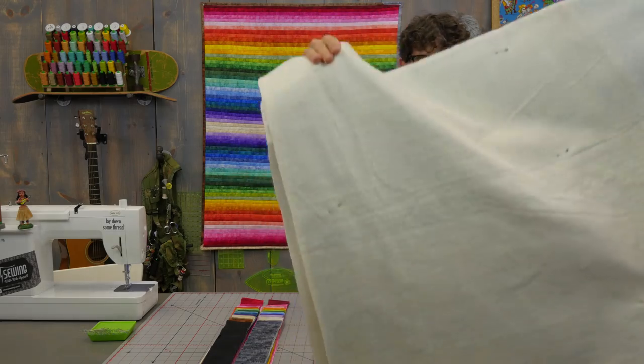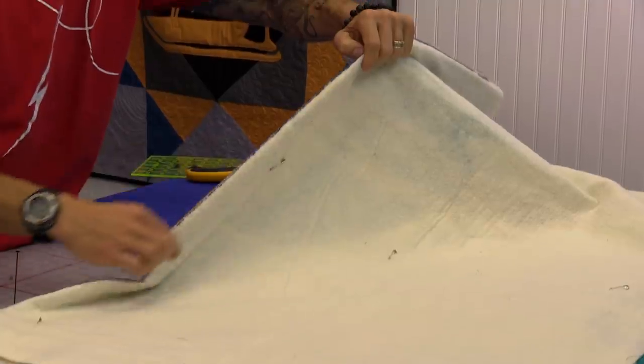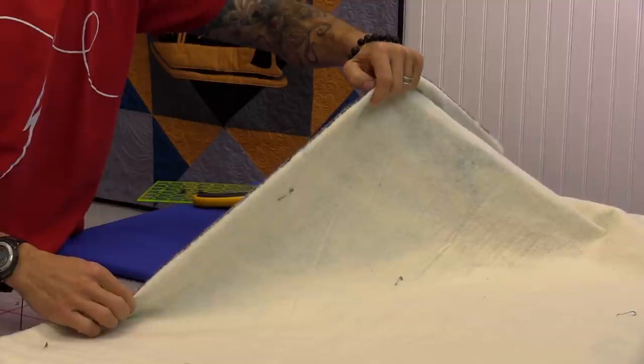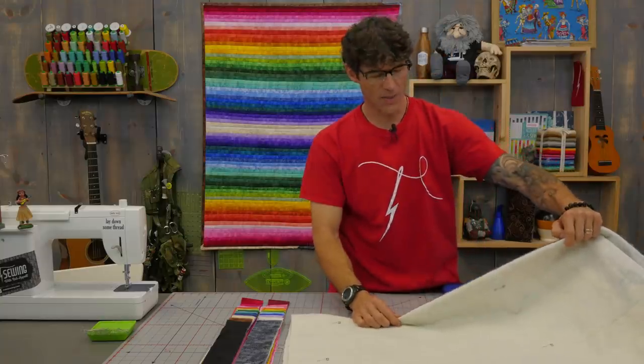I have enough batting and backing here to do the whole distance of the quilt — the size you see behind me. I've also folded it in half very crisp, and I've drawn a black line through here. That black line is going to be my first seam allowance, and it's drawn on the batting, not on the backing.